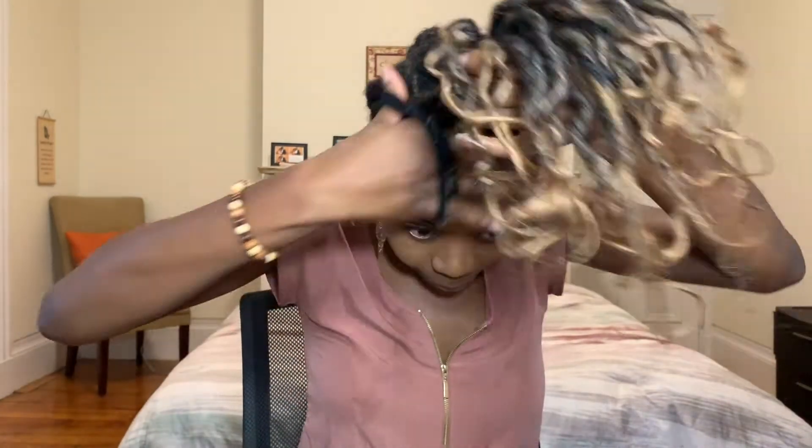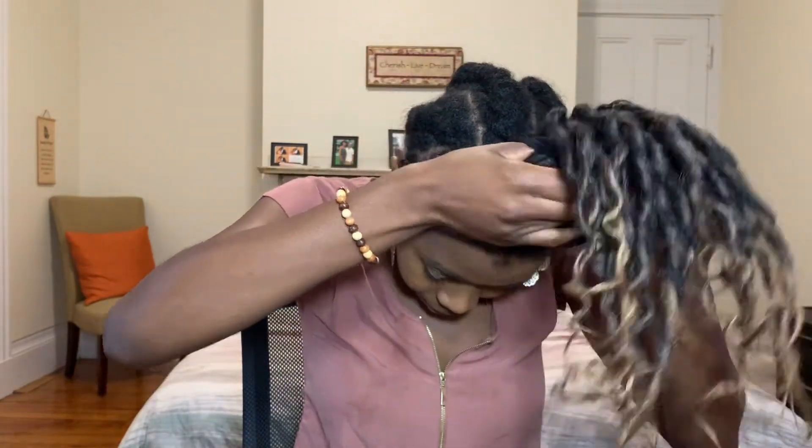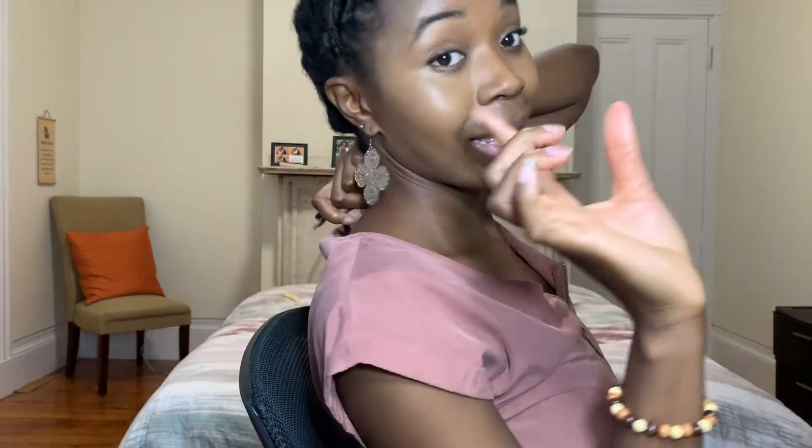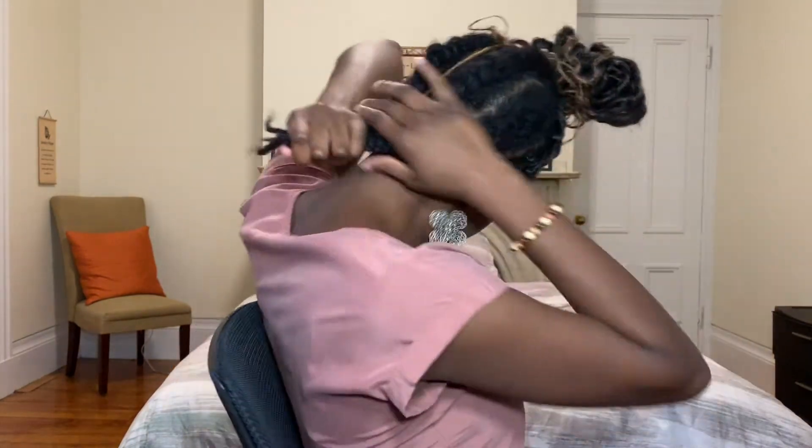Now I'm going to show you how I braided the back. I'm not keeping this crochet in for very long — just a few weeks — so I didn't want to go crazy with an intricate braid pattern. I just braided straight back. I'm not a professional at this, but the good thing is it's all going to be covered by the locks so it doesn't have to look perfect. I just did four cornrows, and since I have some hair hanging off the edge I'm going to tuck that in.